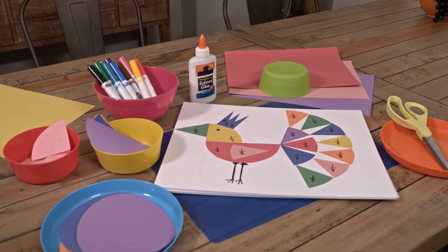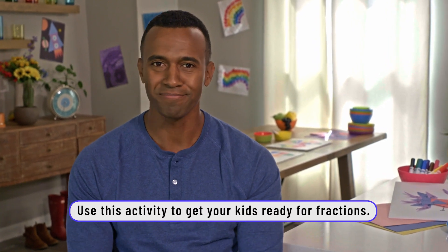Hey, what's up guys? Today we're going to show you how to make a fraction bird. It's a great way to start the conversation about wholes, parts, and fractions. So let's get to it.